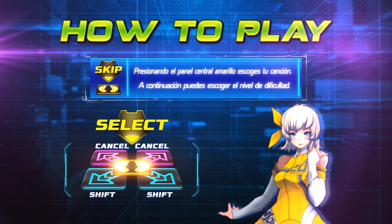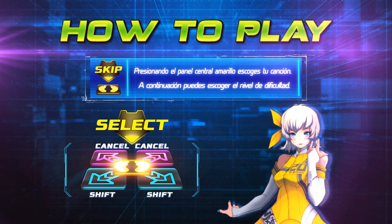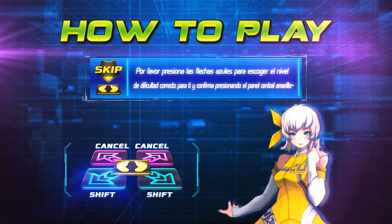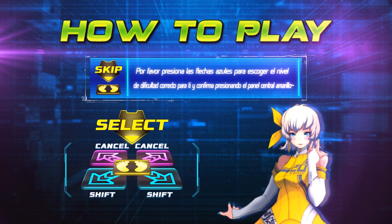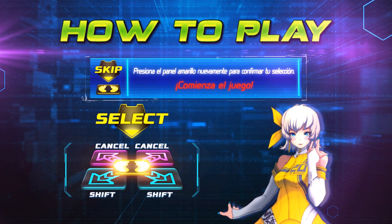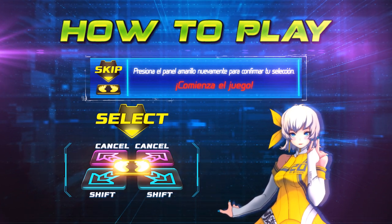After you choose the song, press the yellow step and choose the level. Press the blue steps to find the right level for you, and decide by pressing the yellow step. Press the yellow step again and the game starts!